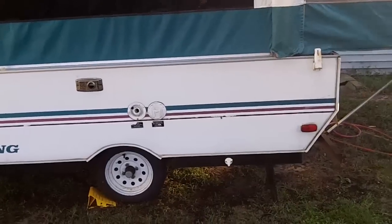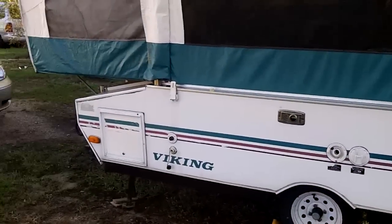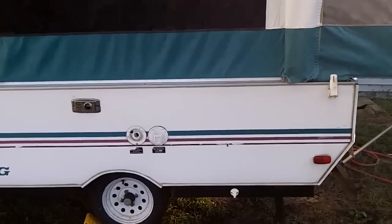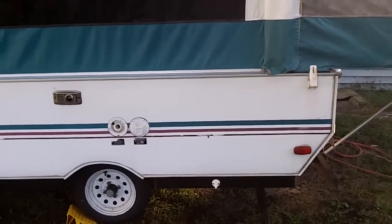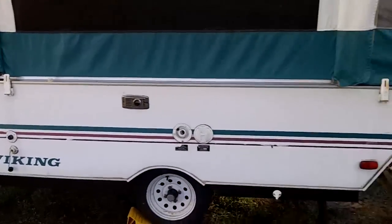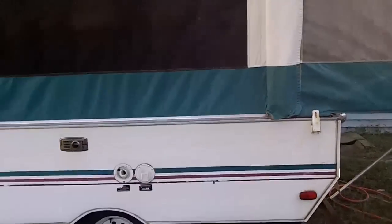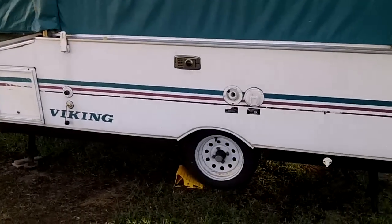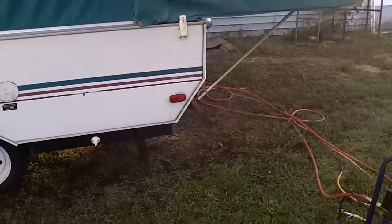All I've got left to do is blow out the water lines and drain lines with air. Last year I used the pink RV antifreeze. We used it one time this year and I checked the tanks — I don't see any water accumulated in it.